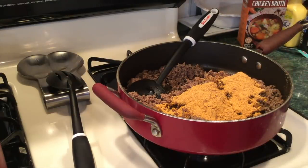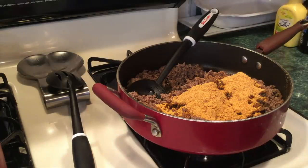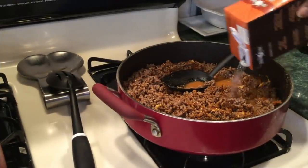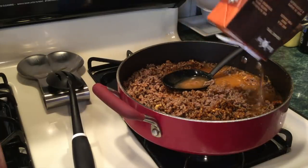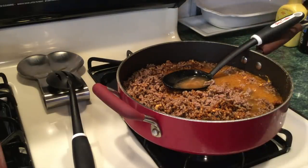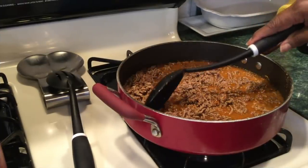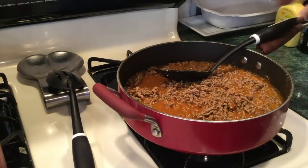This Watkins really smells good. Let me smell the Taco Bell one to see if the Watkins smells better. I'm going to add some liquid, and it will cook down so there won't be juicy taco meat. I was going to make nachos but I said I'll make tacos instead — Walter likes tacos better, so I'm being nice.